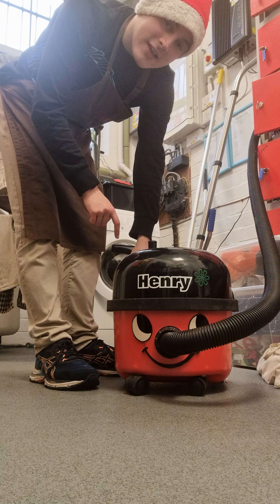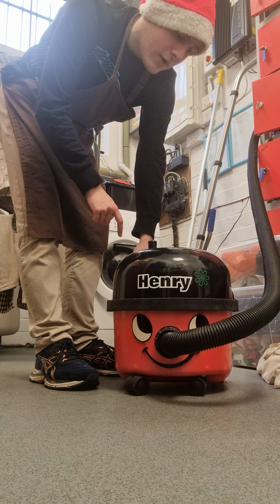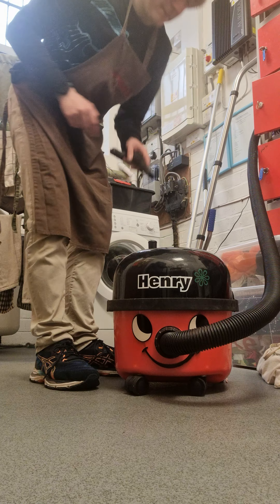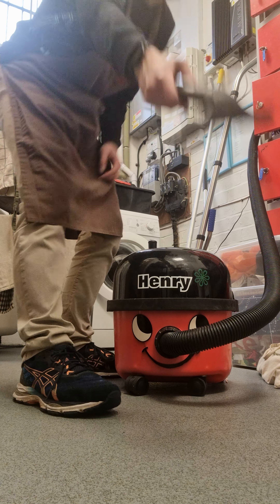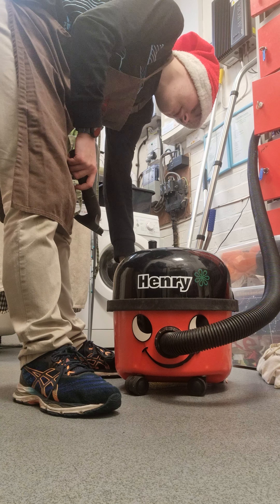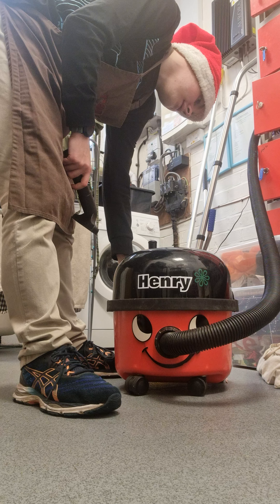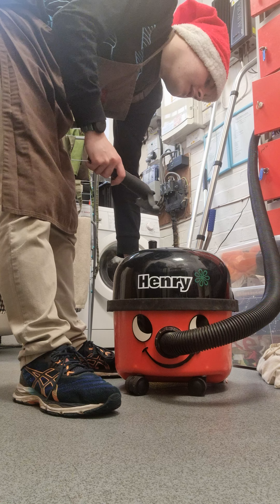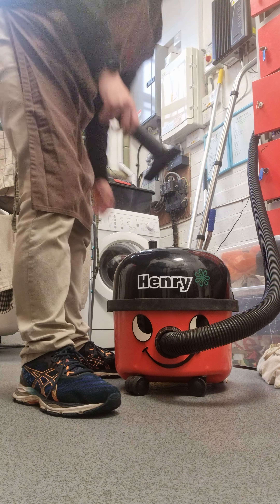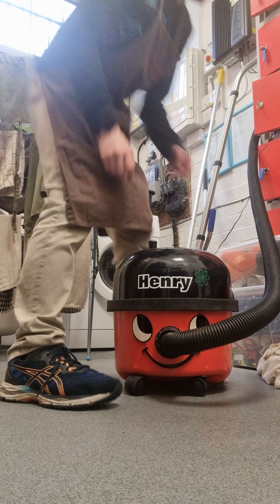All Henry vacuums are basically the same. First, if you have any tools — if you've got a 2015 to 2017 or 2018 Henry — you're going to have to take any domestic tools off the clip if you've got any.